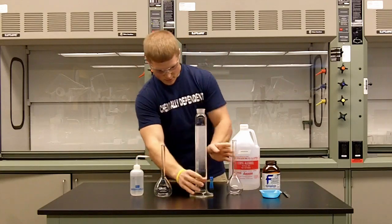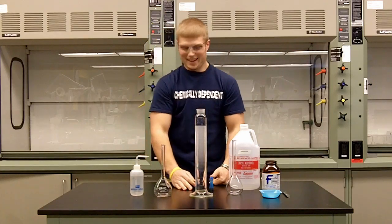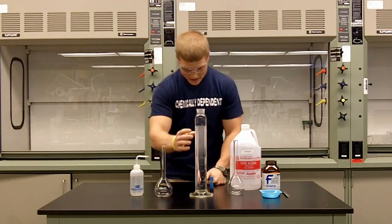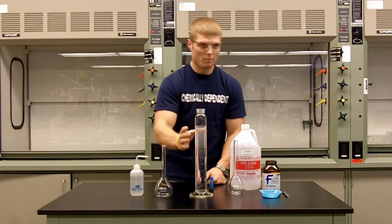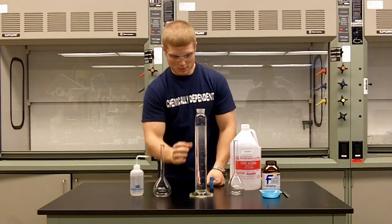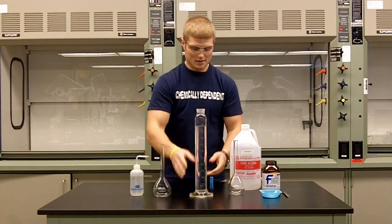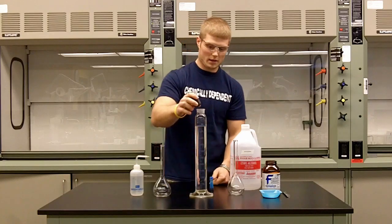Let that settle, and as you can see, we put in exactly 500 milliliters. As the two mix together — because they are completely miscible liquids — the volume will actually decrease, and that's due to the water and ethanol mixing.